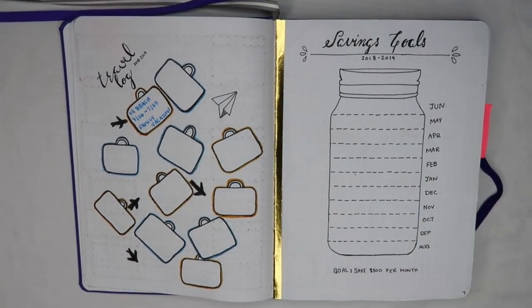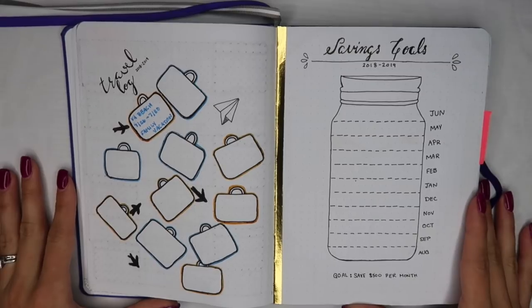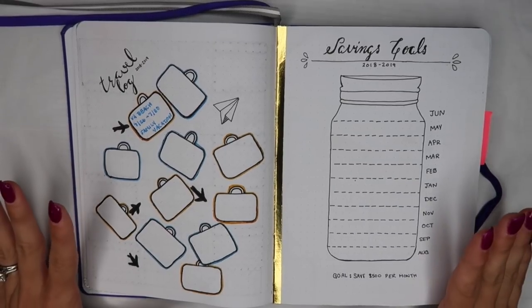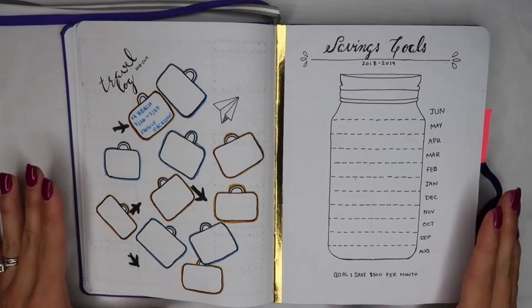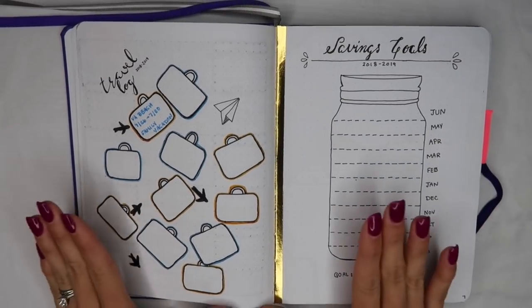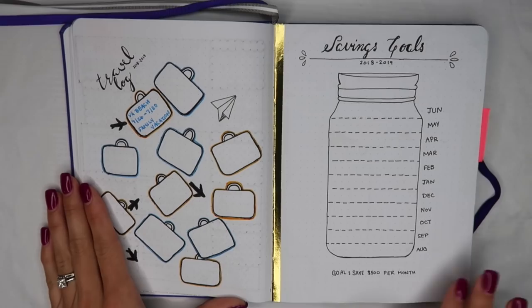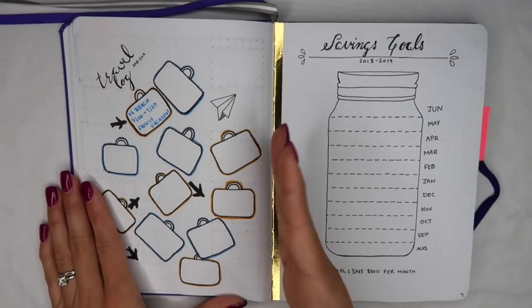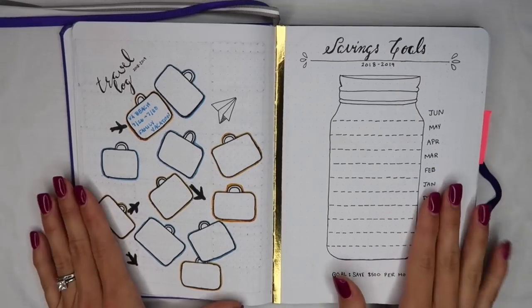I want to stop here and mention that this bullet journal is not just my teacher bullet journal, but also my personal bullet journal. In the past I've carried two planners — one for personal and one for teaching — and it just gets really annoying; I usually abandon one at the end of the day. So this year I decided to combine my personal planner with my teacher planner and see how it goes. My day kind of blends together; I don't think about 'this is at school versus this is at home.' So I do have some personal spreads in here.